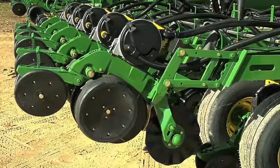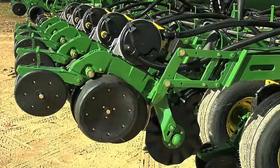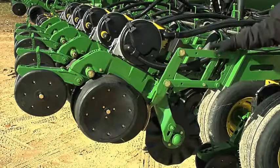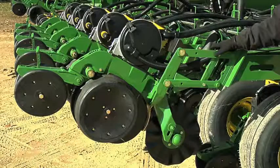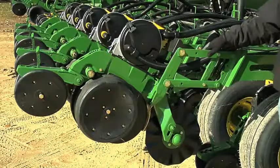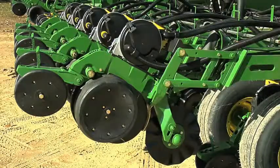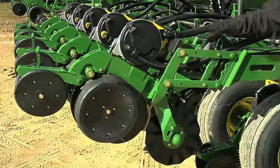Now we will look at the XP row unit. Parallel arms attach the row unit to the frame. The airbag for the pneumatic downforce system keeps the row unit penetrating the ground. A vacuum hose keeps the seed on the disc as the meter is planting, and we have the CCS hose that delivers seed to the mini hopper to keep the hopper full of seed.